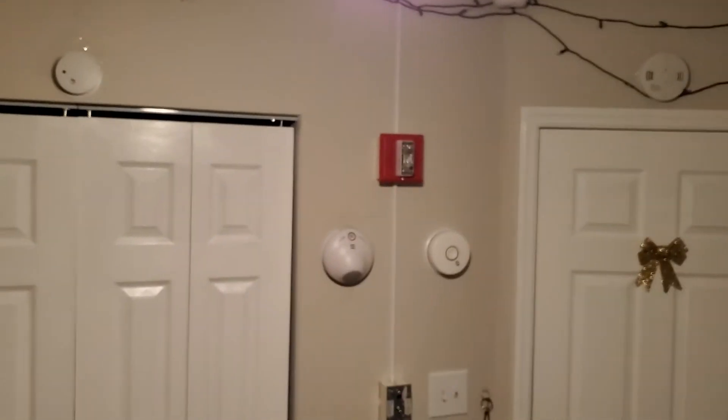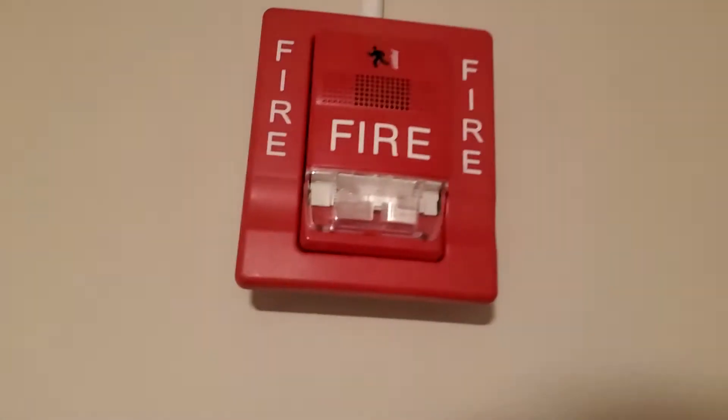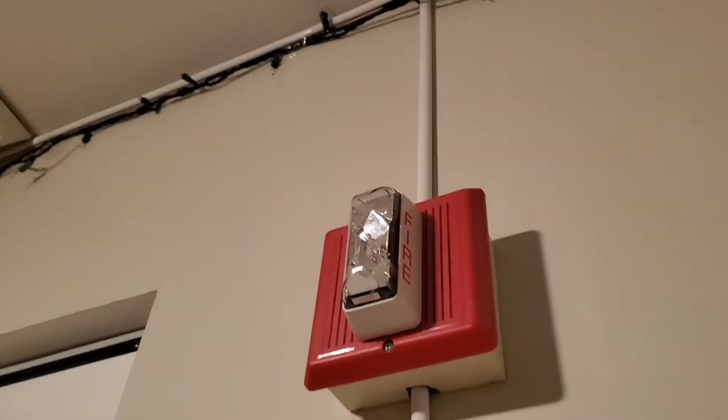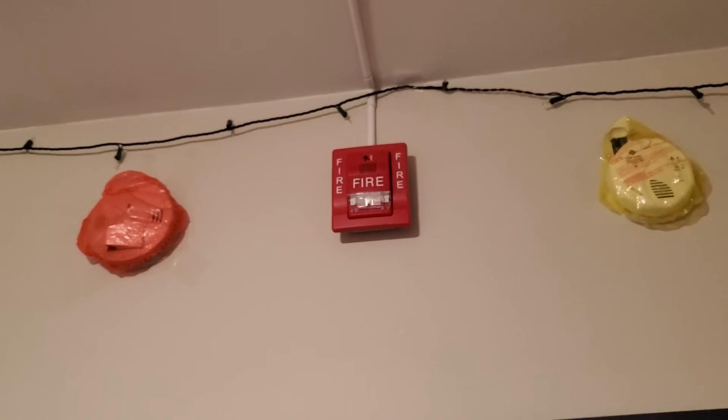You should be able to hear it. I've never tested the smoke detector before, so I don't know how well this is going to work because of the Integrity, but we'll find out — three, two... I hope you can hear that. I don't know if you're able to hear it; the Integrity really takes over the Genesis. But as you can tell, the smoke detector does work.